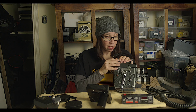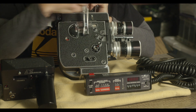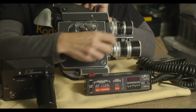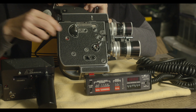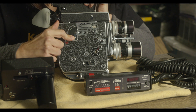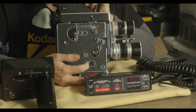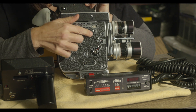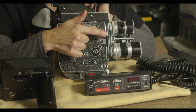Before we can attach the motor, we need to set the camera up correctly. The first thing you need to do is remove the winding crank by turning it clockwise — it comes right off. Make sure you put it somewhere safe. You want the camera in the off position, the motor disengaged, the run switch pushed all the way over to M and locked, and you also want to double-check that your shutter is all the way open, which is in the up position.